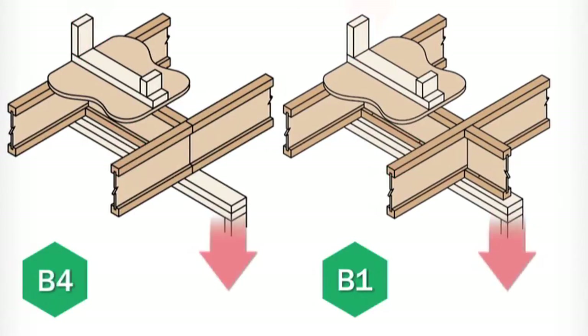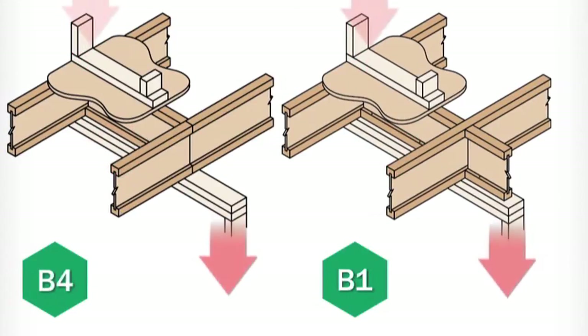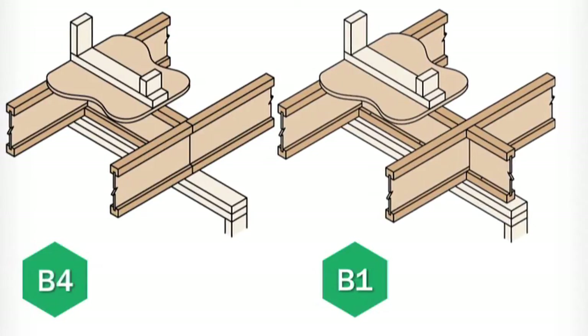You'll need to use these details in situations where there is direct load from above. The load coming down needs to transfer through the blocks and into the bearing wall or foundation below. Both the B4 and B1 details show us how to install blocking between the floor joists at an intermediate bearing wall.